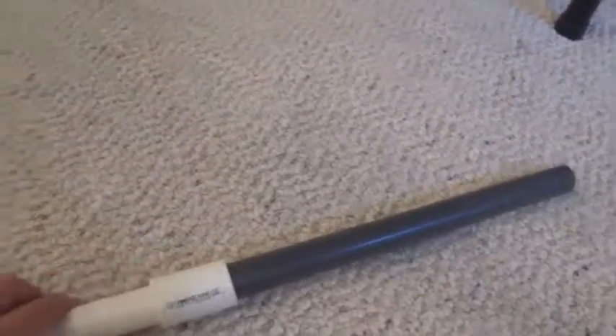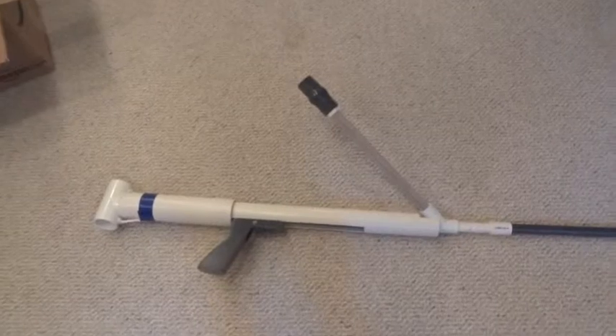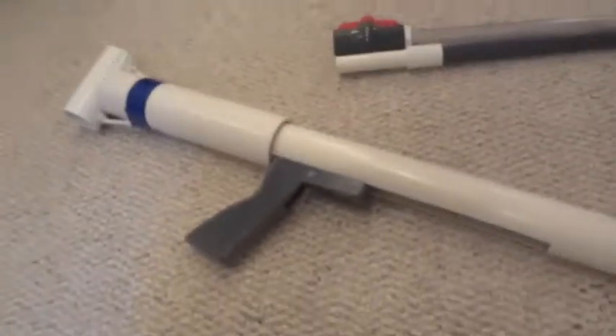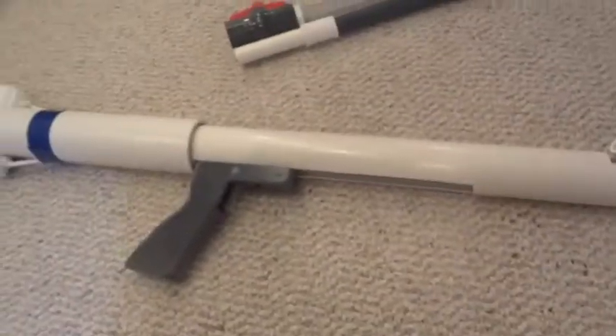The Y won't go anywhere because it's stuck onto the blaster. So yeah, that's what it looks like. It's a really long blaster, it has some nice weight to it, which I like. Sorry, no firing test today, but yeah, these fire over a hundred feet. Thanks for watching.